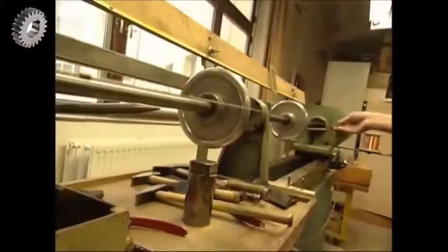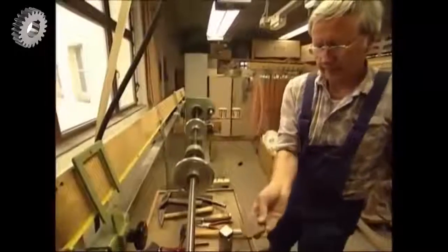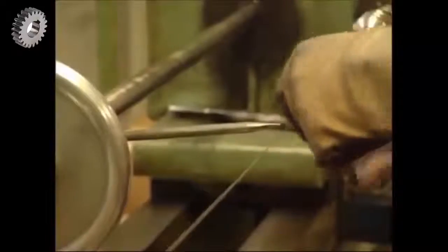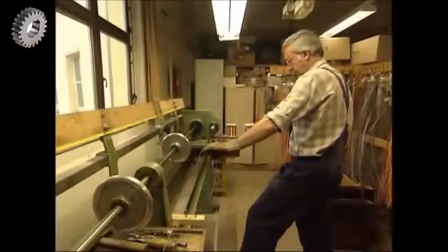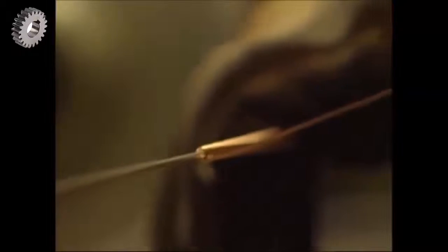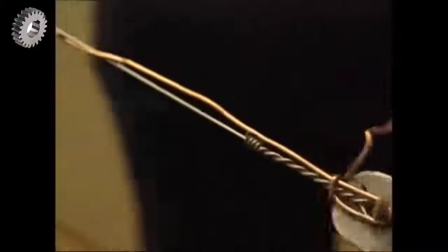Each string begins life as a single steel wire attached to a spinning machine. One of the workers scuffs up the surface with sandpaper, so when a copper wire is wrapped around, it'll stay in place. He adds another wire to the string to give it a deeper bass note.